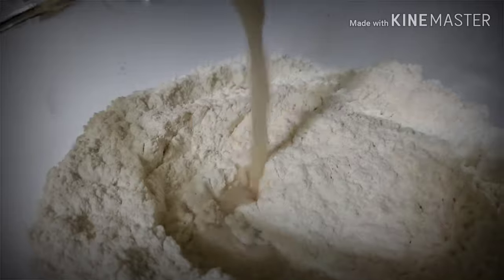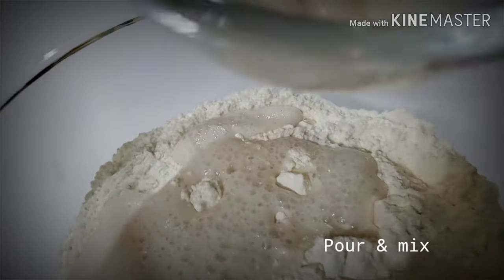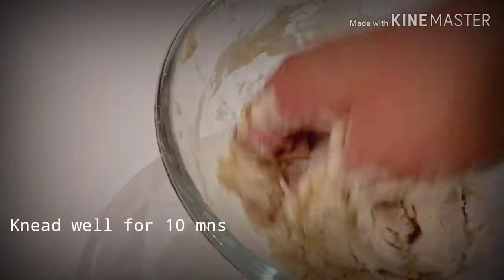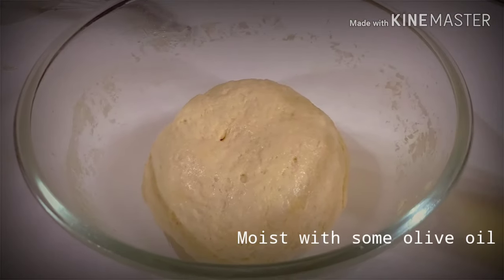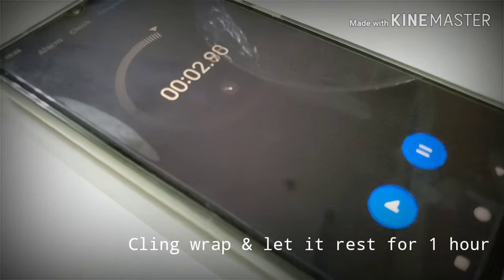Let's mix it with flour. Use your hand to knead well. Between, add two teaspoons of butter, then continue kneading for about 10 minutes. Once you have a beautiful dough, moist the bowl with olive oil and clean wrap it. Leave it for one hour.